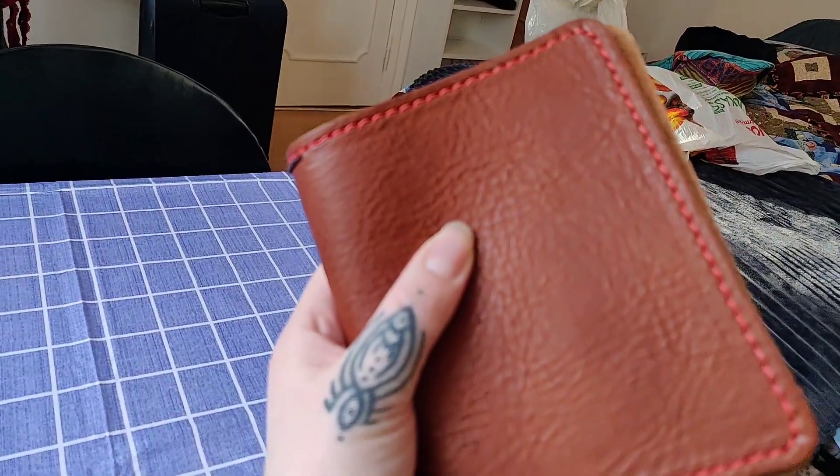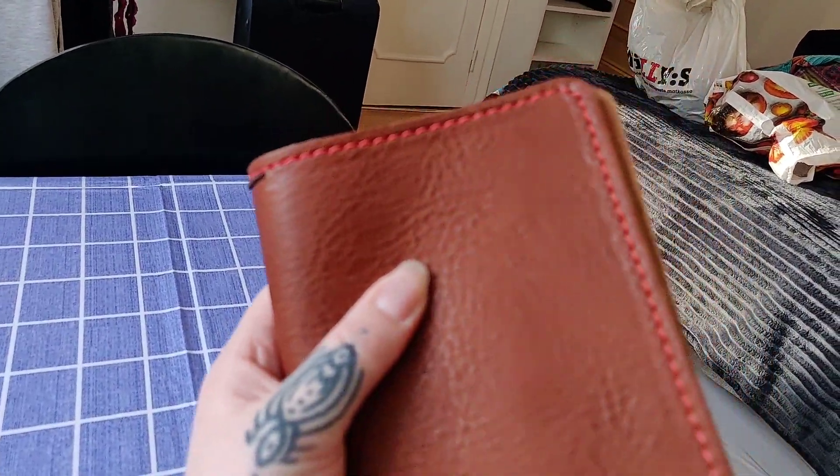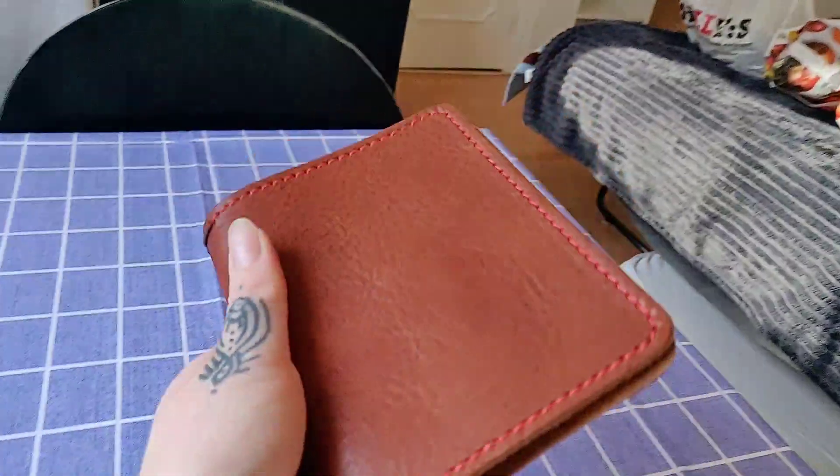I like the red stitching. Let's see if you can see — sorry about the mess in the background. It's a really nice red stitching. Really nice.